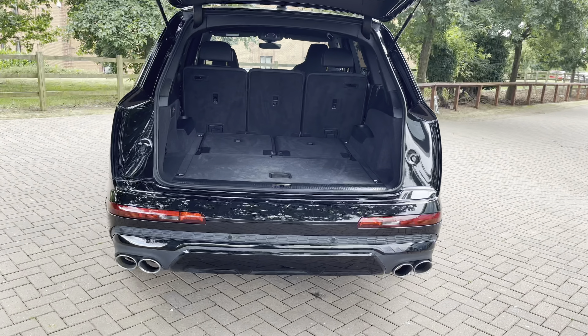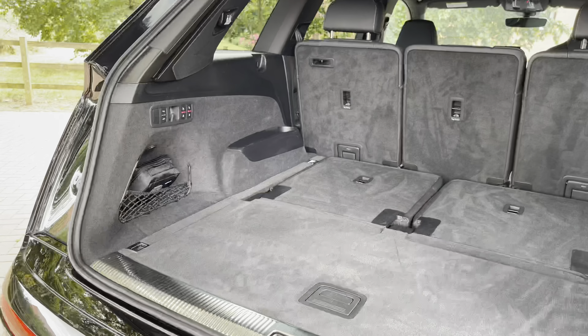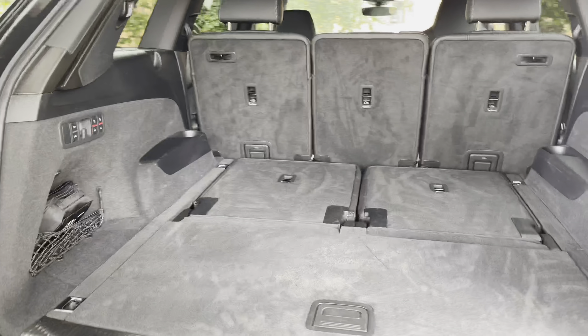Opening the rear tailgate now by pressing on the key twice unveils a large holding area. This particular holding area can take up to three large suitcases and a few carry-on bags.